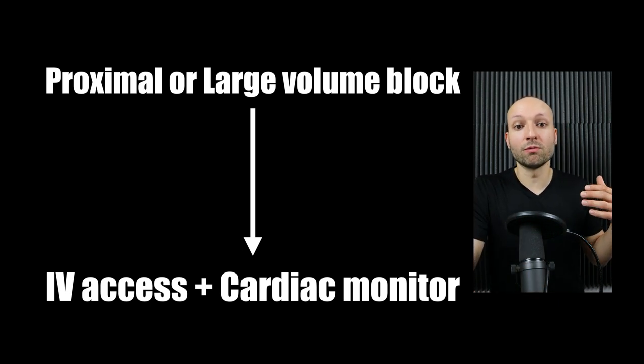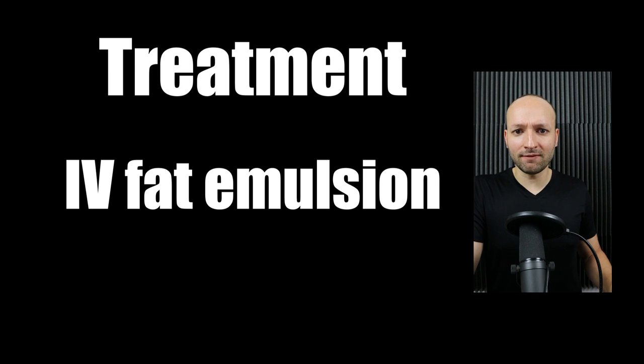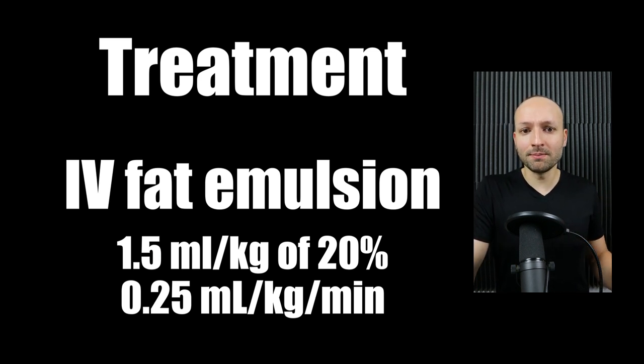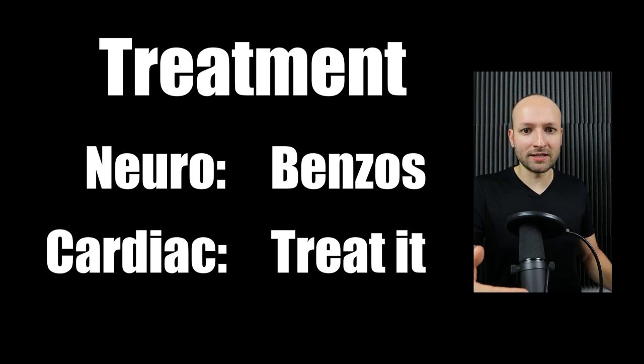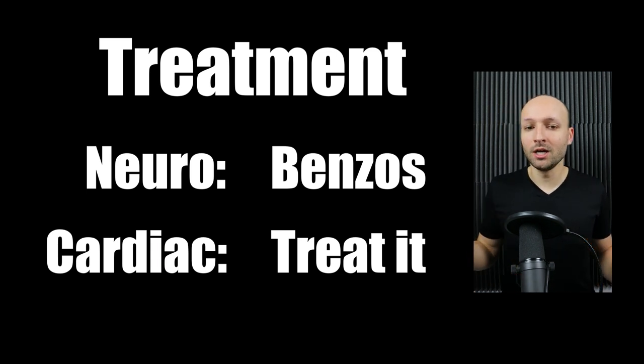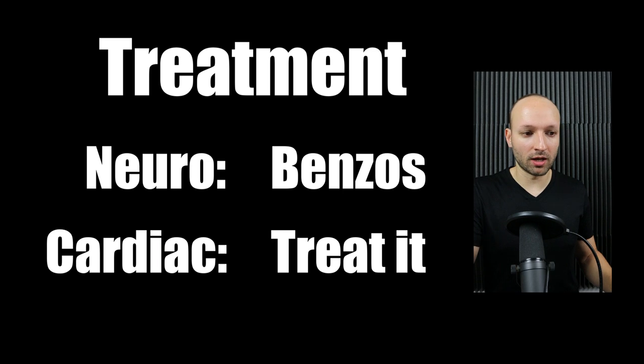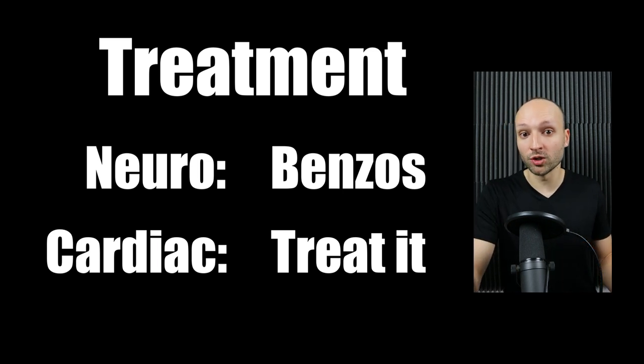The definitive treatment of LAST is IV fat emulsion, or intralipids — the dosage is right there. This may take some time to kick in, so in the meantime, if there are any neurological symptoms, treat with benzos. If there are cardiac symptoms like cardiac arrest, treat accordingly. The caveat is that you want to give less epinephrine than normal — one tenth of your normal epinephrine amount — and no beta blockers or calcium channel blockers, as animal studies showed worse outcomes with those medications.